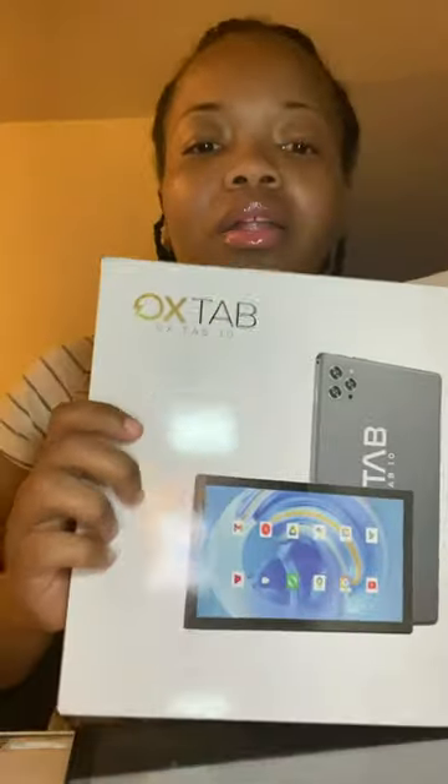Hi guys, this is Alicia Cosmetics YouTube channel. First thing first, like, comment, and subscribe to our channel. Today I'm doing an unboxing with another review. First thing first, we need this company — they have a super cool simple tablet.